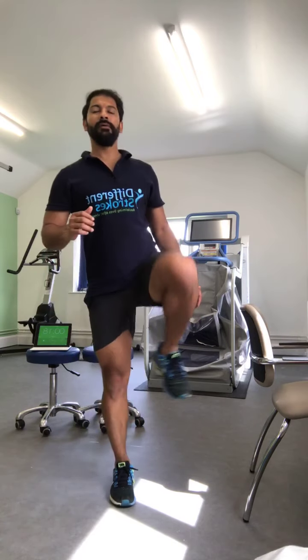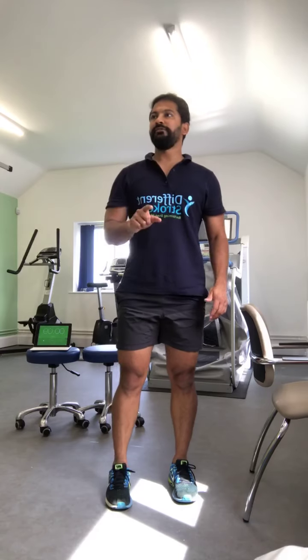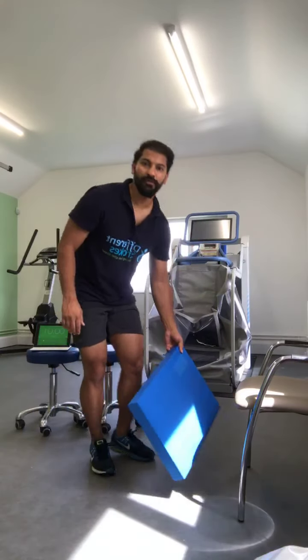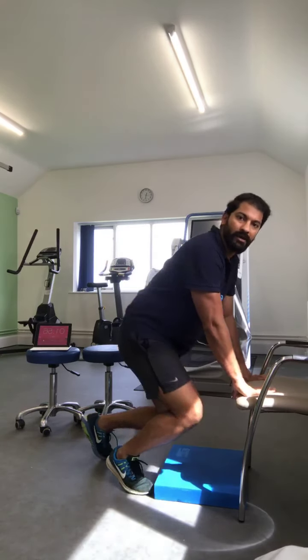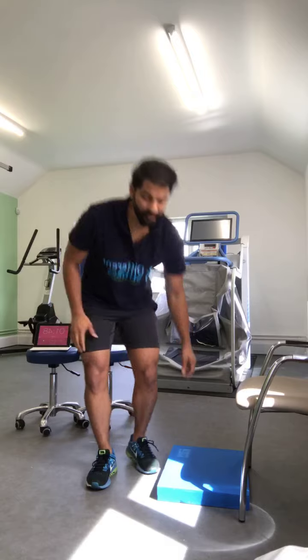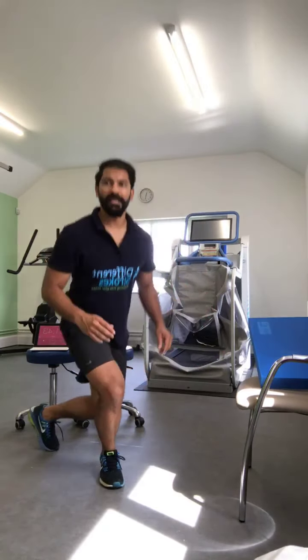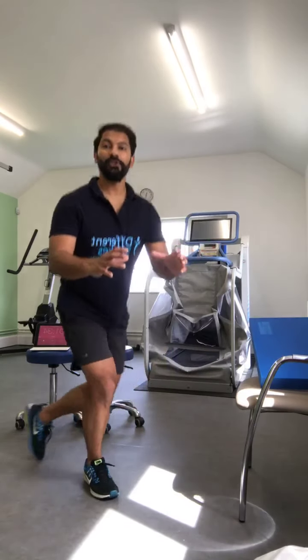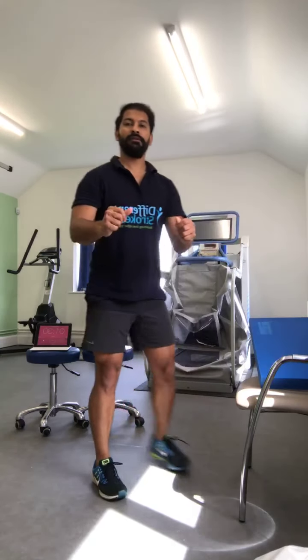Last circuit before cool down: bring your leg back, step backwards crossing into a curtsy lunge, come up and kick. Do the same on the other leg and come up. One, two, three, four, five, six, seven, eight — if you want to hold something you can — nine, ten.